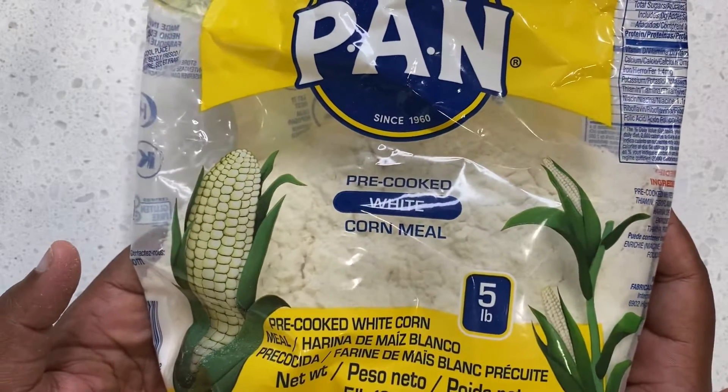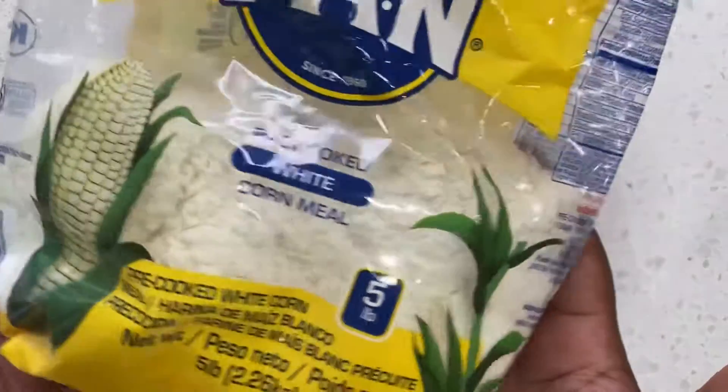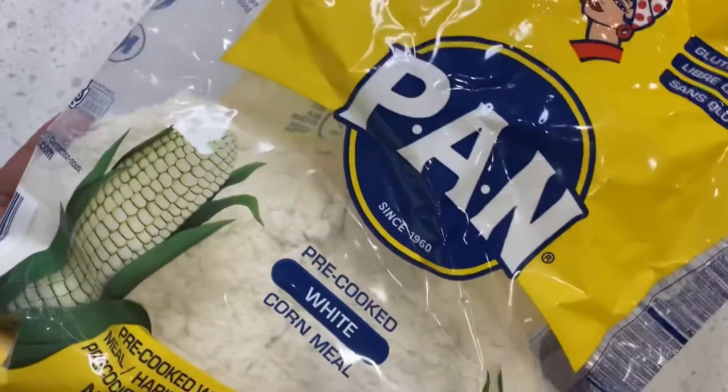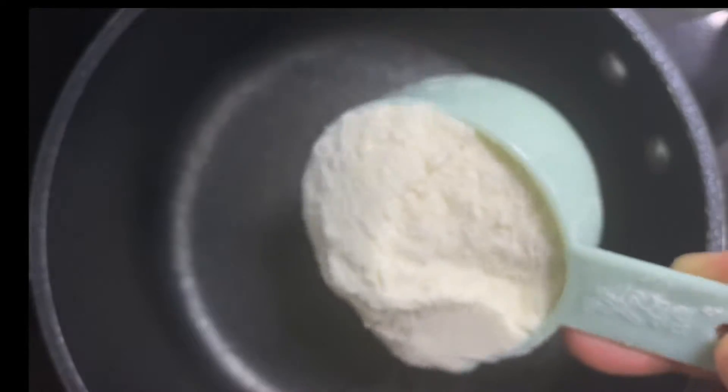You can also find it at local stores like Walmart, Target, and Publix. Okay, so let's get started. I'm going to go ahead and add a half cup of cornmeal in my pot.